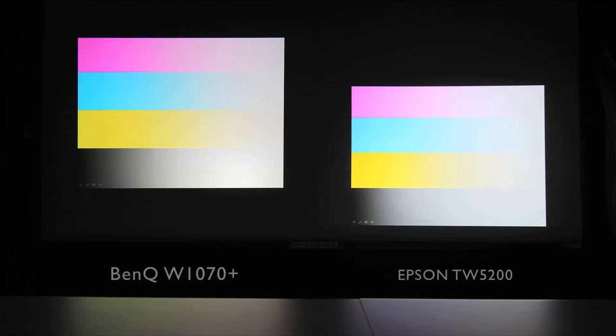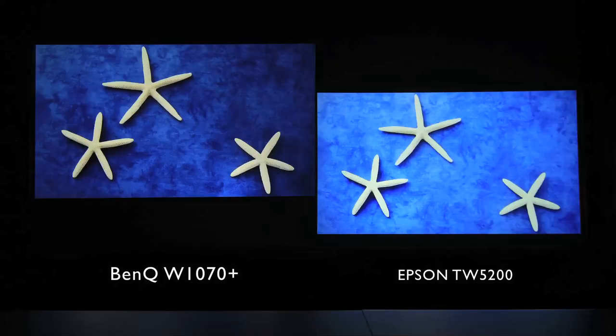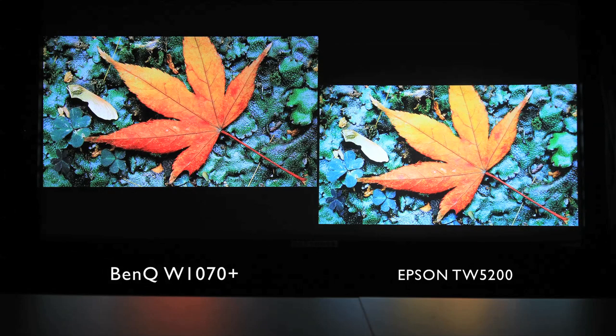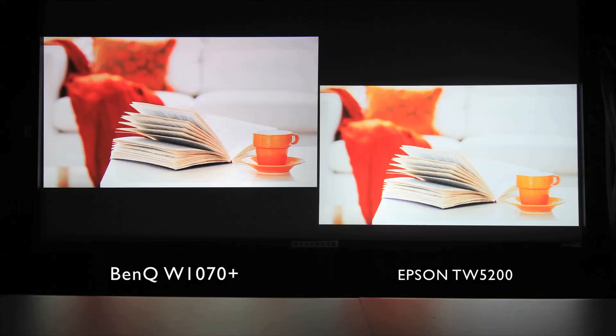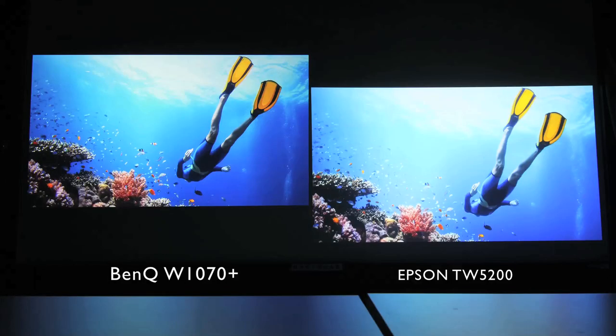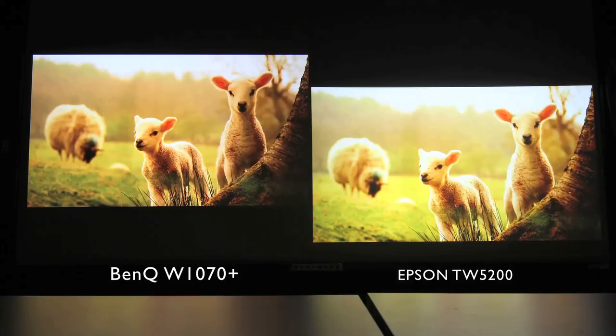Next up, we'll take a closer look at the color performances. In the new W1070 Plus, there has been an upgrade to what is called Cinema Color Reality, which renders pictures that more closely resemble the REC-709 gamut, producing more accurate and natural colors, enhancing the video viewing experience.